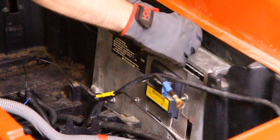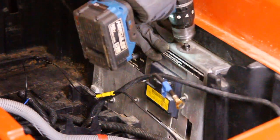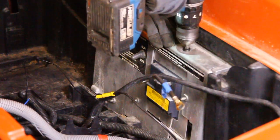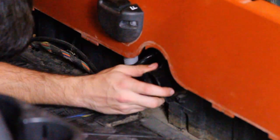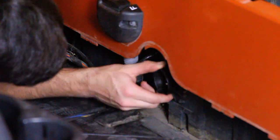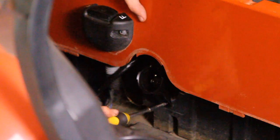Position the mounting plate back into place and fasten it using the original T40 Torx screw. Ensure everything is tightened securely before moving on. Install the SunnyPower charging port using the included screws or the original hardware if preferred. Make sure it's properly aligned and securely fastened in the original mounting location.